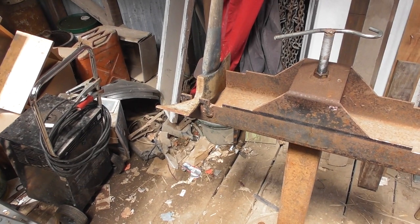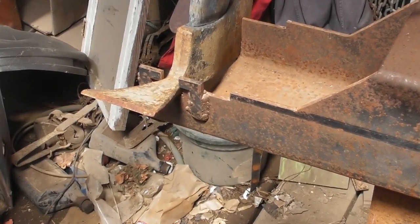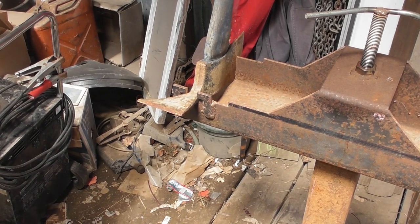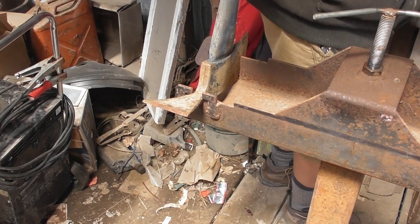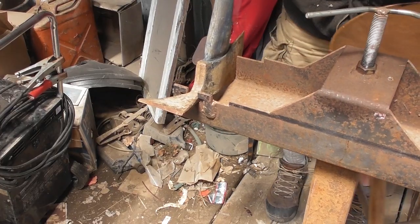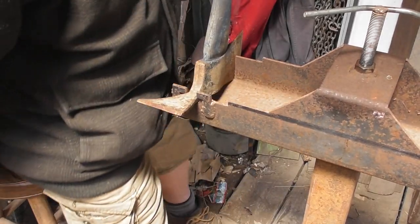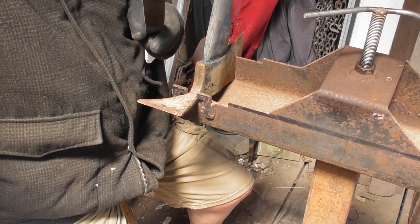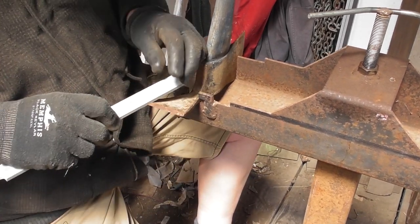I guess the camera is still running here. Setting up a Pulaski. This was designed to run with the file parallel with the floor. I guess you can see that. I like to put a foot on it.